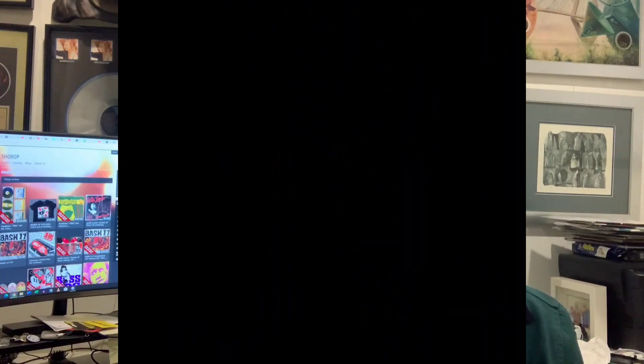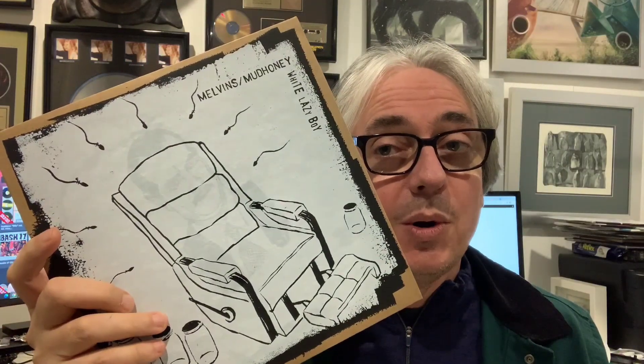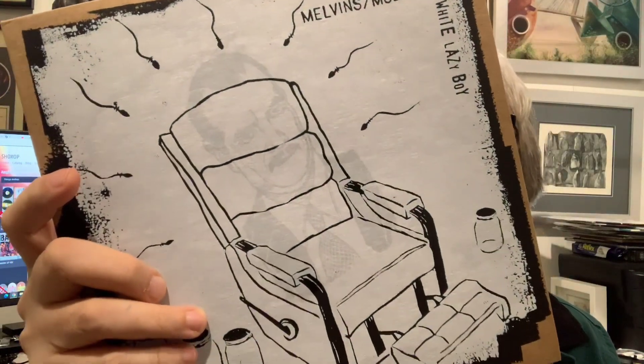Steve McDonald is in there as well playing bass — I'll call him a Melvin too. This was done at Toshi Kasai's studio. A couple months ago we saw this come up on Instagram where all these guys were over at Toshi Kasai's studio doing some recording, and everyone was very excited. This is the output of that recording — it's called Lazy White Boy. There are about five versions of this record, so we're going to go through the whole pack and look at every single one.